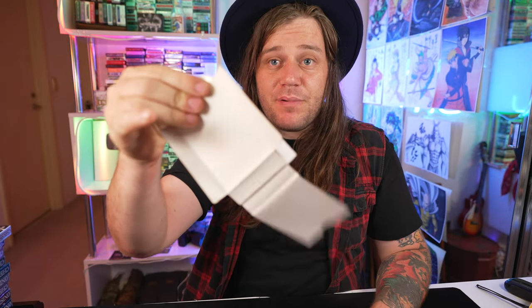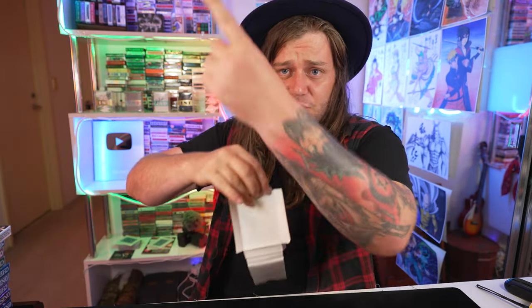Alright guys, got a nice quick one for you here with this unprinted deck of cards. All I have to do is snap, and it becomes printed. How cool is that, man?